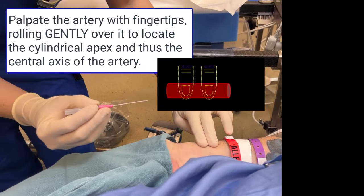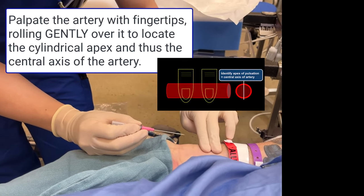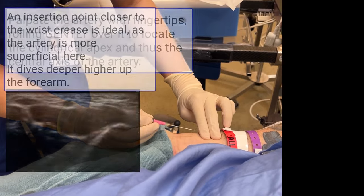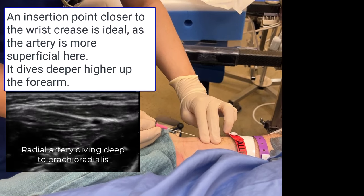Gently palpate for arterial pulsation with second and third fingertips, rolling over the vessel to determine its apex and thus central axis. An insertion point close to the wrist crease is generally preferred rather than more proximally, as the radial artery dives deeper further up the wrist.